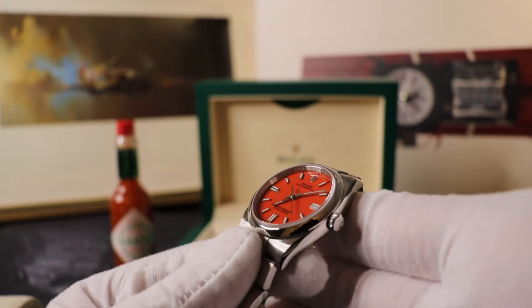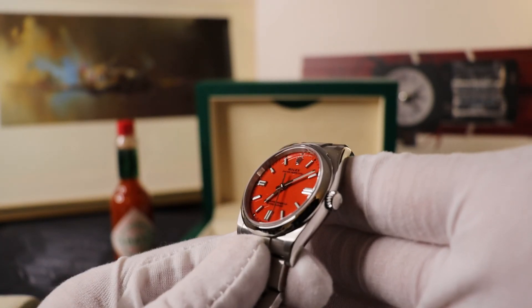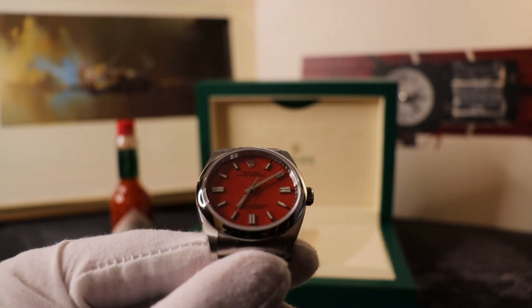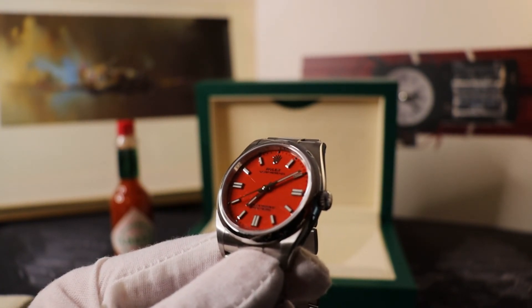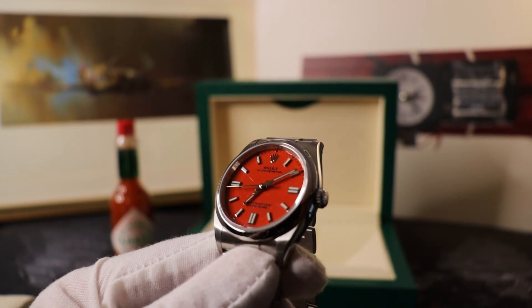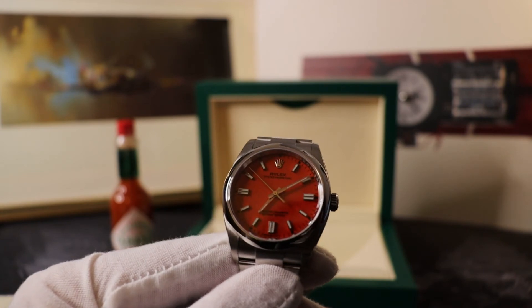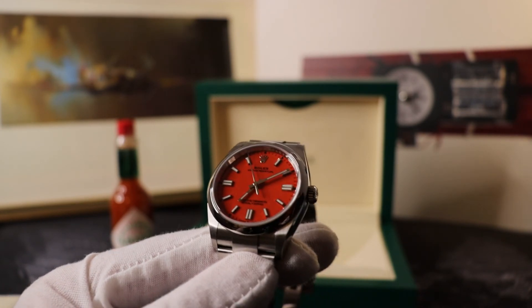I really wanted to get some better close-ups of the inside of the chapter ring, where it has a very faint but beautifully done engraving — it's really stunning. But I think I need a macro lens on this camera to get an adequate shot of it. The rationale for this video was to provide a little bit of hot sauce for your wrists and help you out if you're thinking about this colorway but haven't seen it in the flesh.